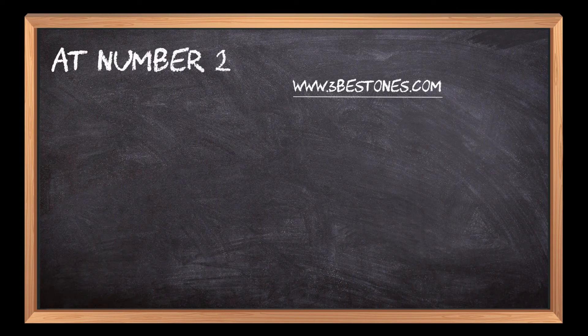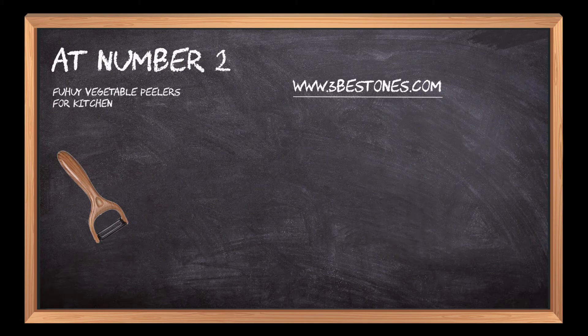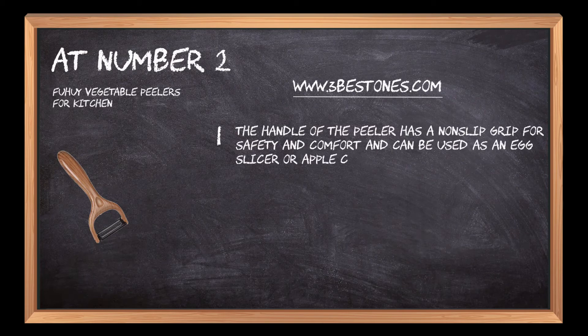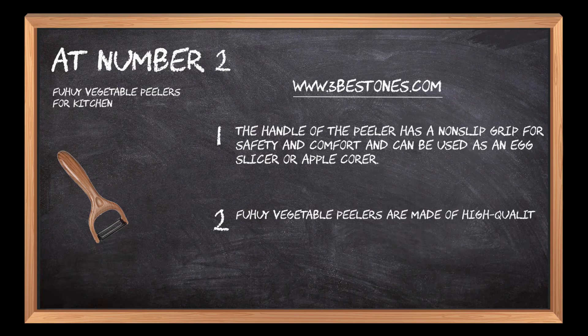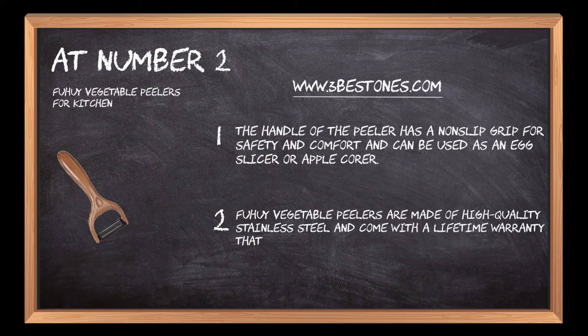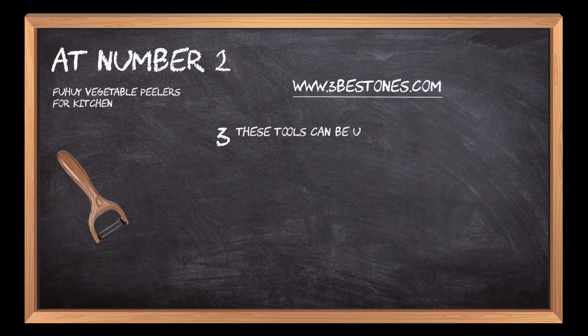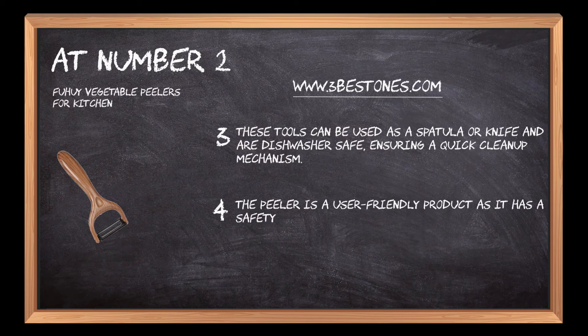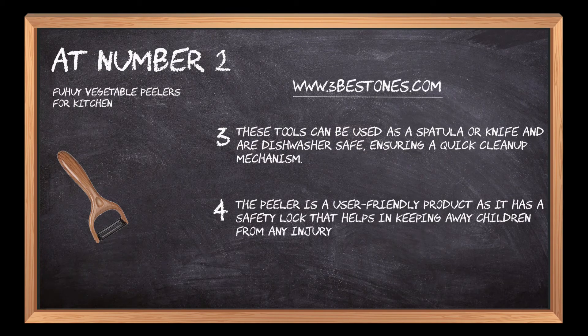At number 2: Fuhui Vegetable Peelers for Kitchen. The handle of the peeler has a non-slip grip for safety and comfort and can be used as an egg slicer or apple corer. Fuhui Vegetable Peelers are made of high-quality stainless steel and come with a lifetime warranty that covers manufacturing defects. These tools can be used as a spatula or knife and are dishwasher safe, ensuring a quick cleanup mechanism. The peeler is a user-friendly product as it has a safety lock that helps keep children away from any injury or harm.